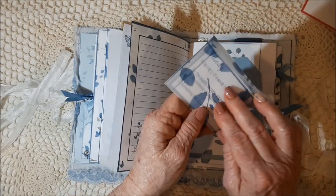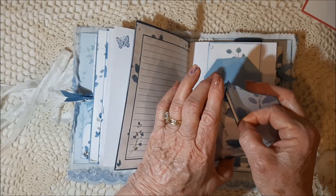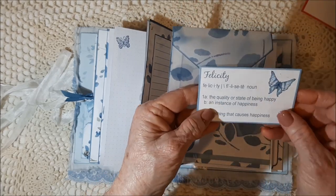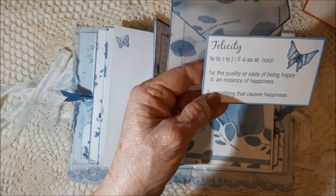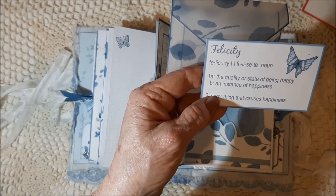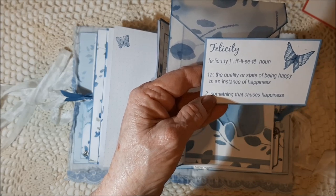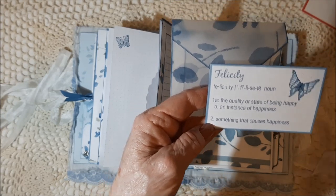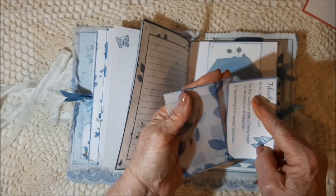And then this envelope — it's got what I was referring to earlier. Felicity: one, A) the quality or state of being happy; B) an instance of happiness. And two, something that causes happiness. So it's just a happy journal.